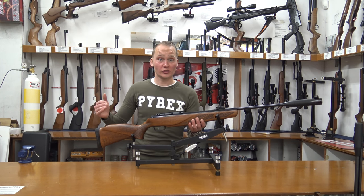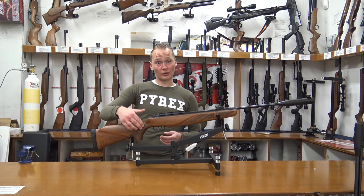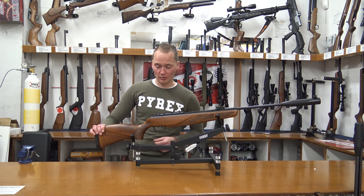The stock is ambidextrous, so it's good for both left and right-handed shooters. It's got really nice checkering on its grip and on its forearm. The air rifle also has the Custom Action Trigger from Gamo, which is an adjustable trigger.